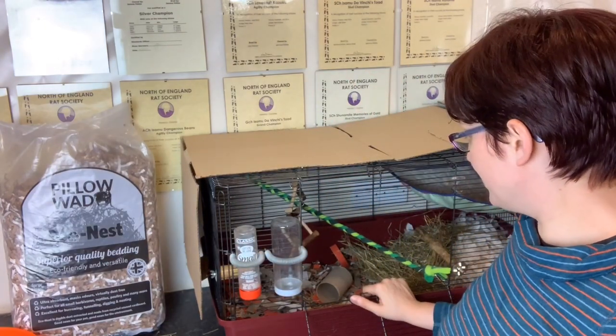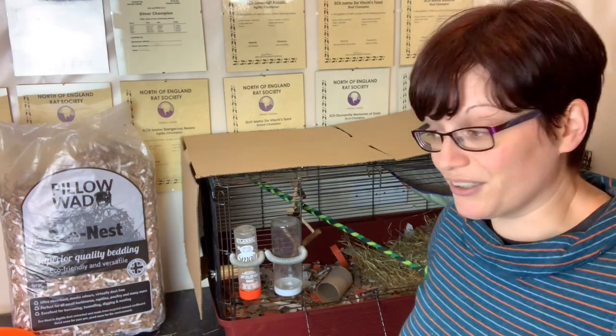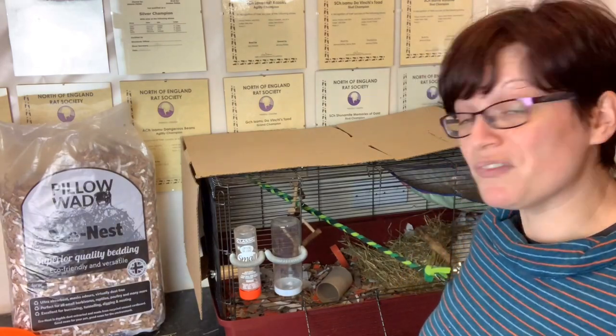I think we're sorted in there. It's going to be a few days before Mog moves in, but I thought I'd get this sorted now so you can have a look and think about things. Over and out from Isamu Rats — I'll probably be feeding back before then even if it's just to explain what reabsorption is like in rats, but hopefully it will be with some good news. Bye for now.